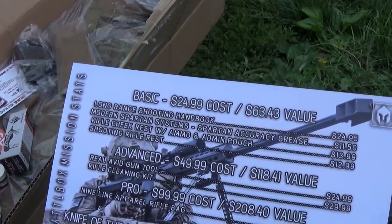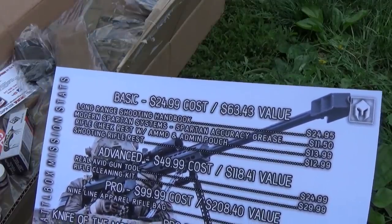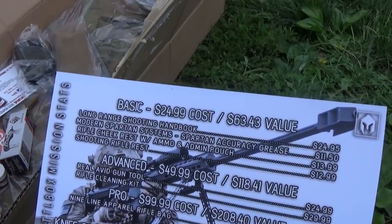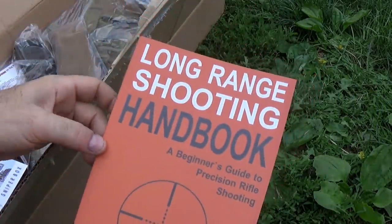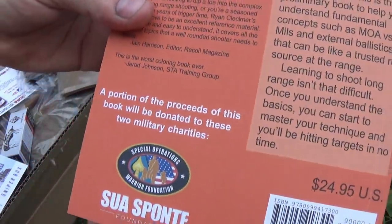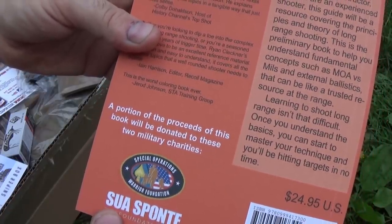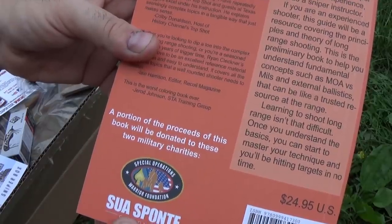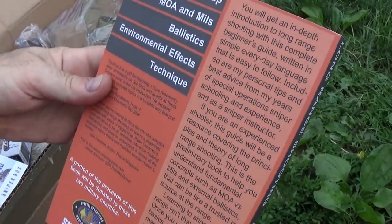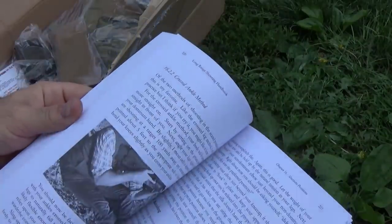The Basic Box is going to cost you $24.99 a month. This month it has an MSRP value of $63.43, starting with the Long Range Shooting Handbook, valued at $24.95. Here's the Long Range Shooting Handbook — A Beginner's Guide to Precision Rifle Shooting. A portion of the proceeds go to two military charities: the Sua Spante Foundation and the Special Operations Warrior Foundation. It's a fairly big book, all about long range shooting.